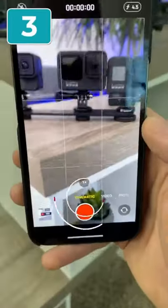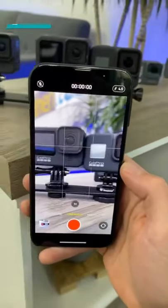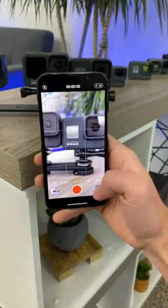Number three is the new cinematic mode. It's only 1080p, but it still looks really cool. It can do objects — it does a so-so job — but it really shines when we switch over to people.